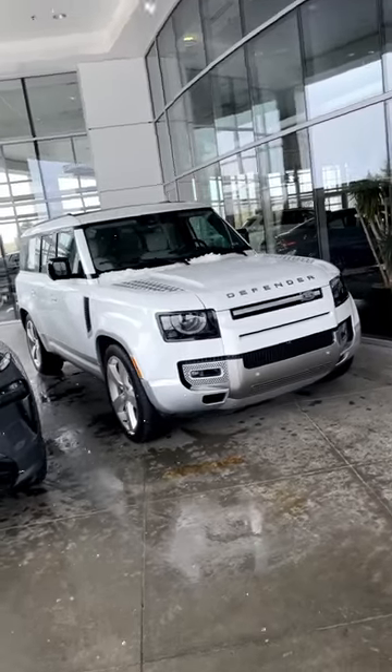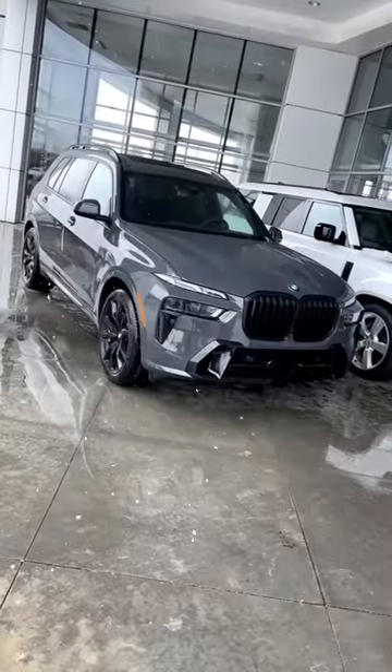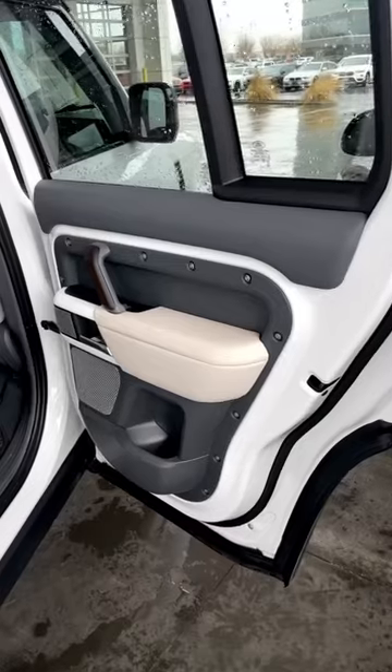When it comes to styling, the Defender definitely has that off-roader boxy type design, whereas the X7 has more of that sport SUV design. It's more rounded off, and that theme continues inside.